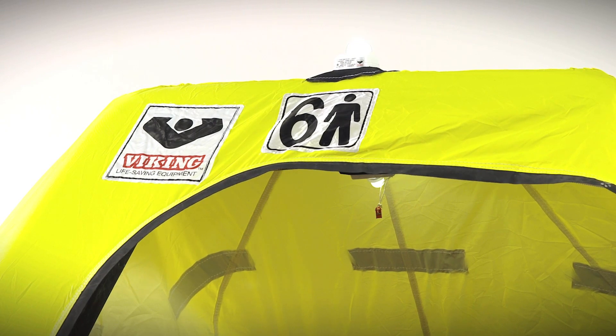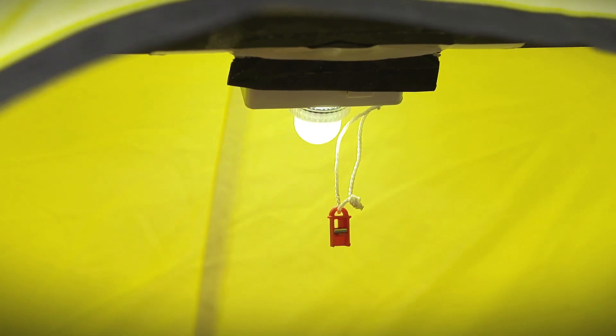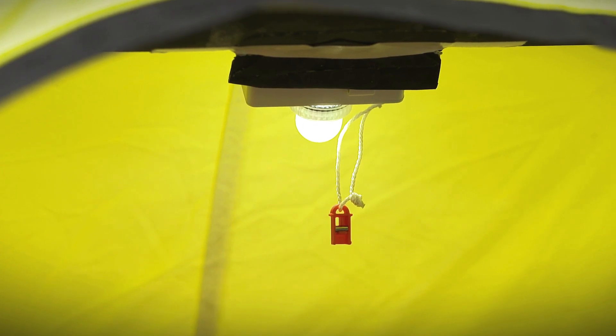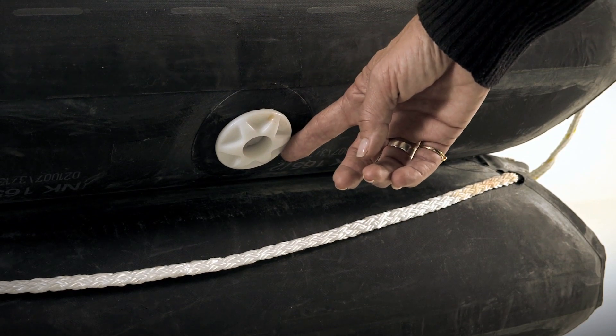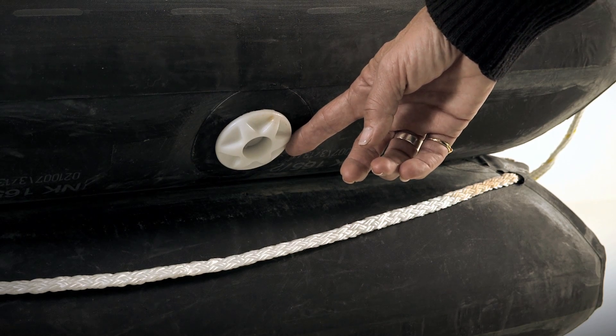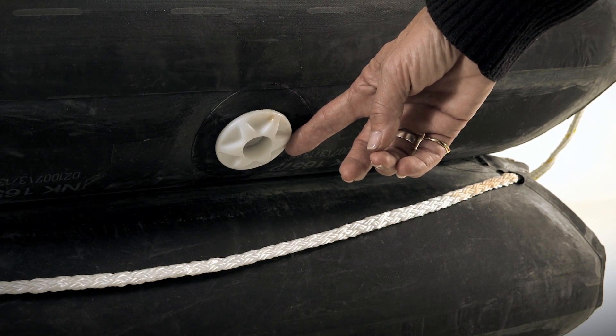If it's daytime use and you wish to conserve power, simply place the pin hanging next to the light into the slot behind it and save your power to be used at nighttime. The raft has pressure relief valves in the upper and lower tubes to expel excess air from the CO2 inflation. The pressure relief valves maintain a constant working pressure on both tubes.